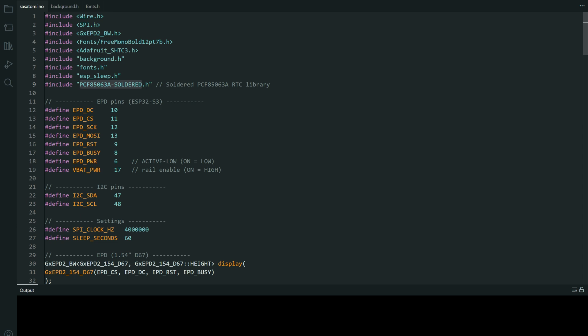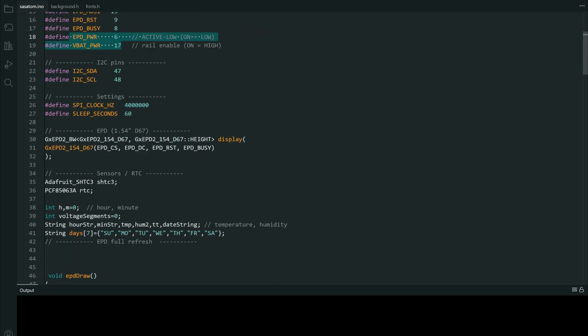I tried to insert as much information in comments as I could. So pins that are needed for display, for power enable, I2C pins.